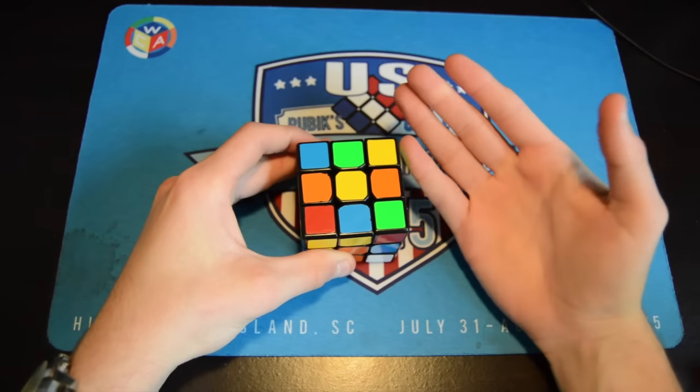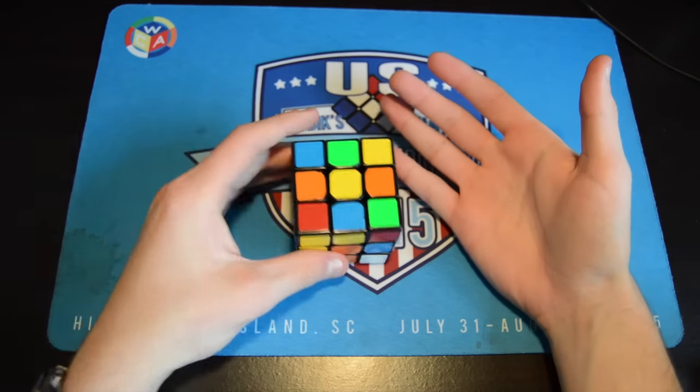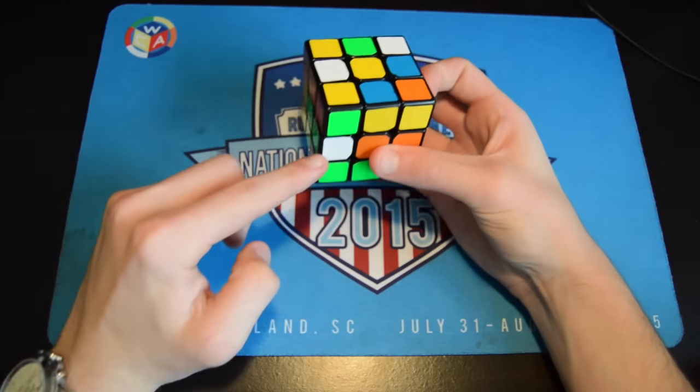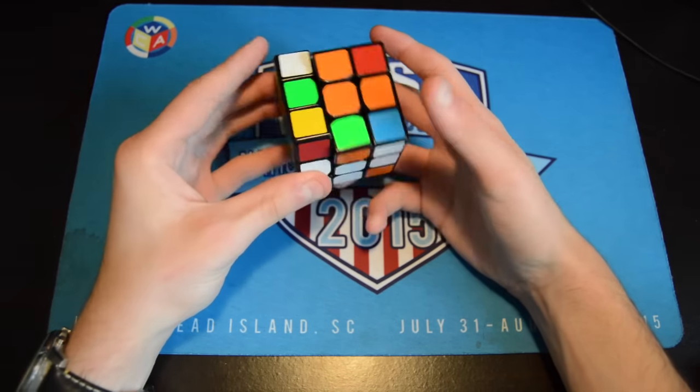At first it doesn't matter how efficient you are — you can work on that after. Just recognize how the pieces actually affect the other pieces. For example, when I bring this down, it's going to bring this down too, so if I move this out of the way it'll be more optimal.